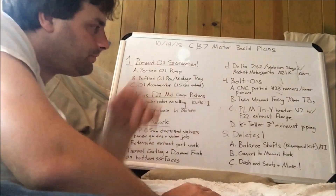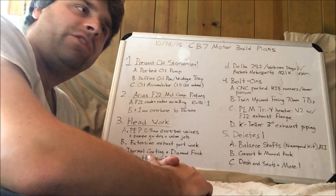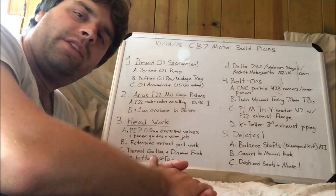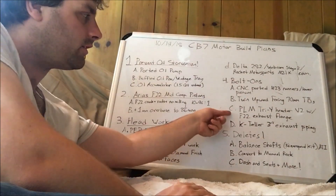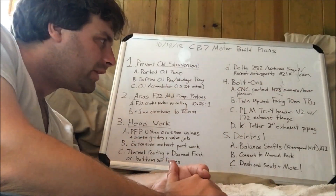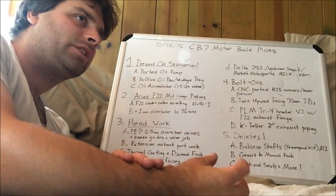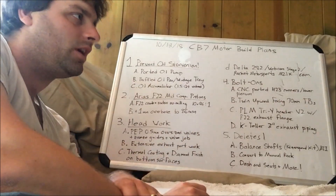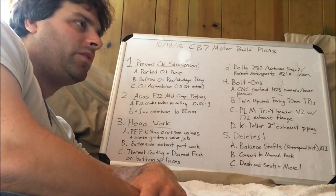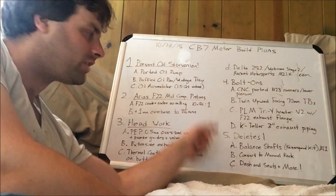Then we're going to move to the exhaust. The F22 has very limited options, but if you take many of the H22 headers and cut off the flange and weld on the F22 flange, you've got a lot more options — that includes PLM. They make a tri-Y header; Version 2 is the one with the flex pipe. I just need to weld on the F22 exhaust flange. It has a 2.5-inch collector, which is a little disappointing. I'm going to go from 2.25-inch to Teller's 3-inch exhaust piping setup, and include a Vibrant ultra-quiet resonator and Vibrant muffler — it's going to be a great sound.